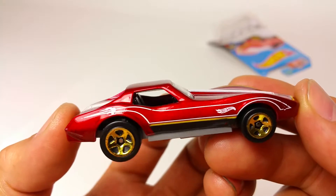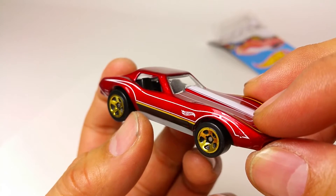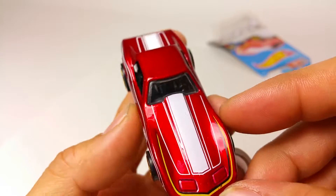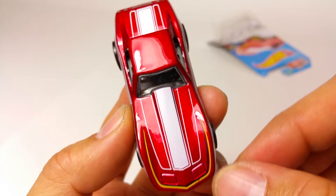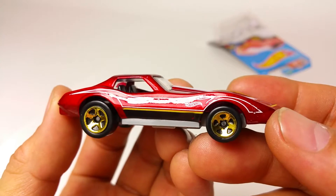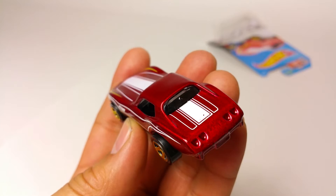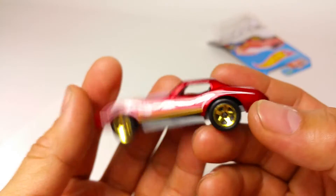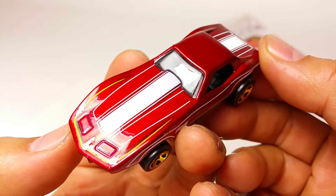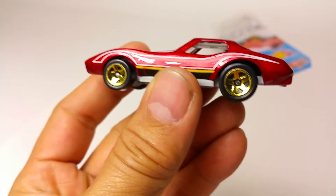Interesting fact about the Corvette Stingray: back in the 70s and 80s, this body was all fiberglass. It did have a very interesting design though — designers did a great job. I love the iconic look of this thing. The fact that it's all fiberglass, I'm not a big fan of that, but you know, it's a Corvette — that kind of goes hand in hand with fiberglass.